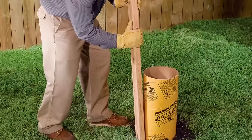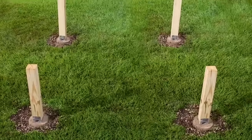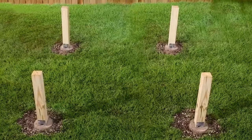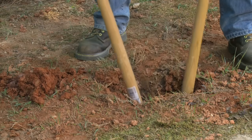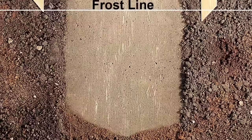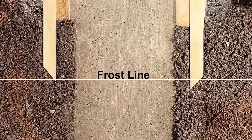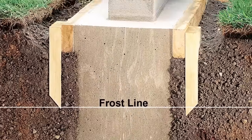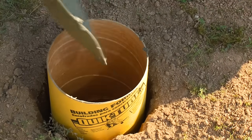Before proceeding with your deck construction, consult with your local building department to determine the specific footing requirements for your area. These requirements will include minimum diameter and minimum depth of the footings. Footings typically must extend below the frost line to prevent shifting during freeze-thaw cycles. Other code requirements may include the minimum height above ground and the type of deck hardware that must be used.